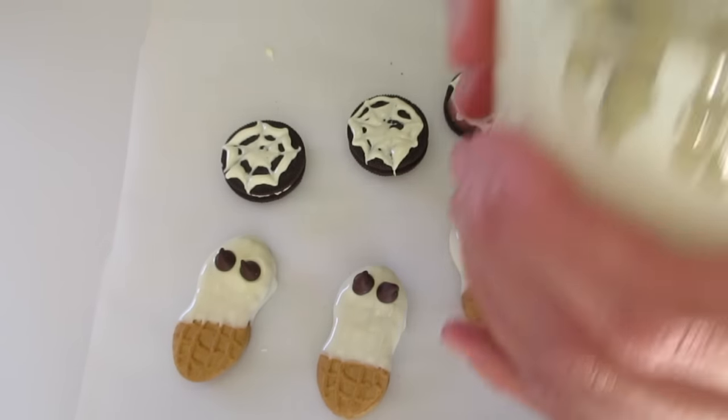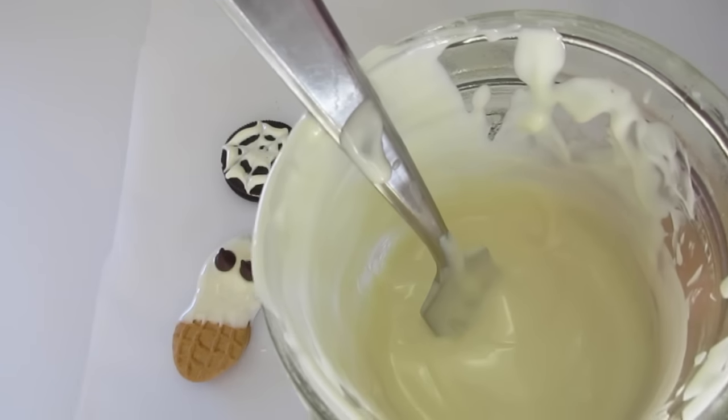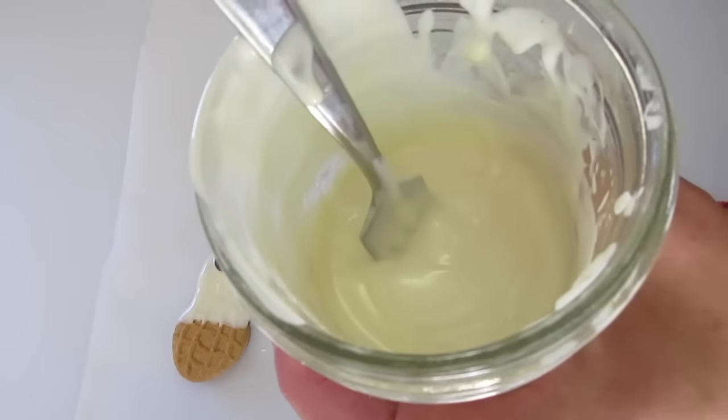For the remaining white chocolate, we're going to add two parts red food coloring — that's two drops — then three parts yellow food coloring to make an orange color. This is where the pretzels are going to come into play.